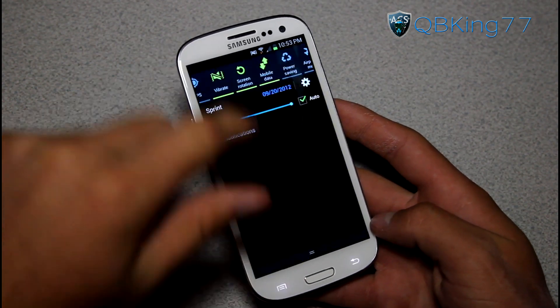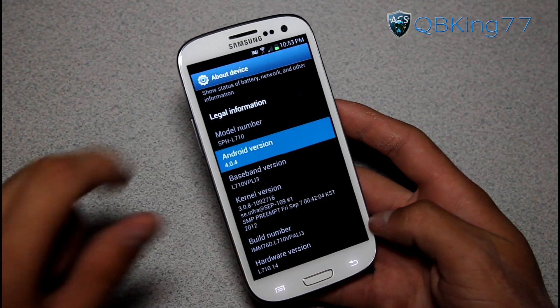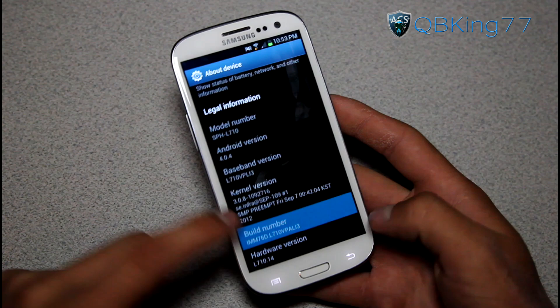It is still Ice Cream Sandwich, it is not Gingerbread. Go ahead and go into Settings, scroll all the way down, go to About Device and you will see Android version 4.0.4 right there. You will also see build number Li3.